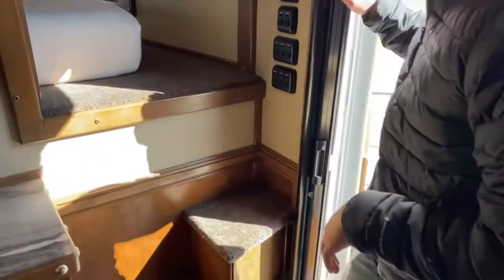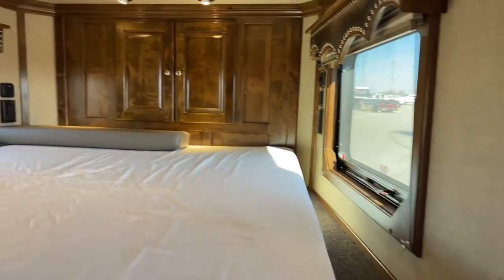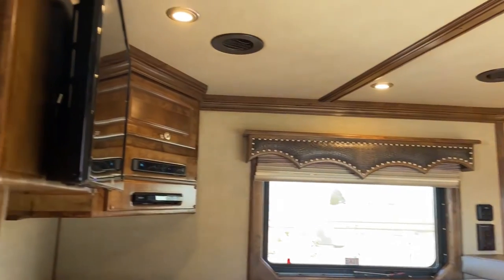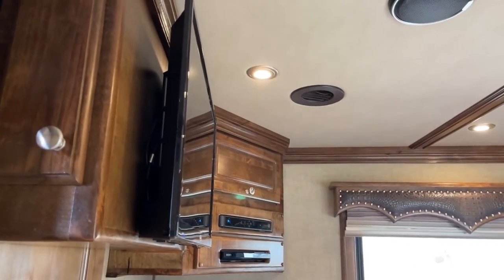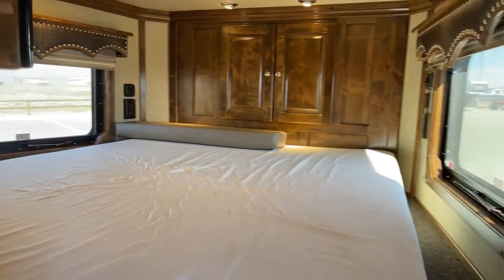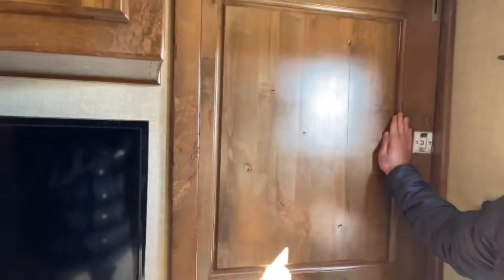Then your fold-out couch. I'll shoot up here in the bed real quick — you'll have a TV up there as well on its own direct. That pad right there is for once you lay the dinette down into a bed; that pad will make up the difference for what you're lacking. And then you'll have your house door as well.